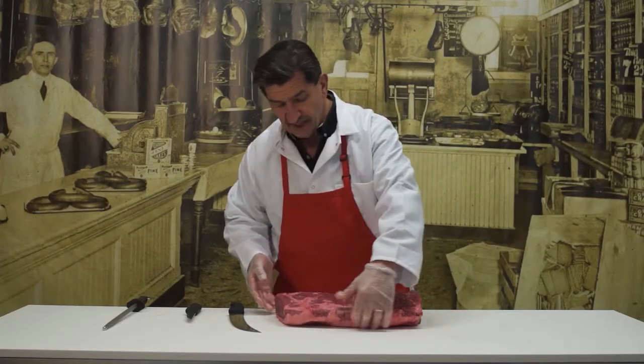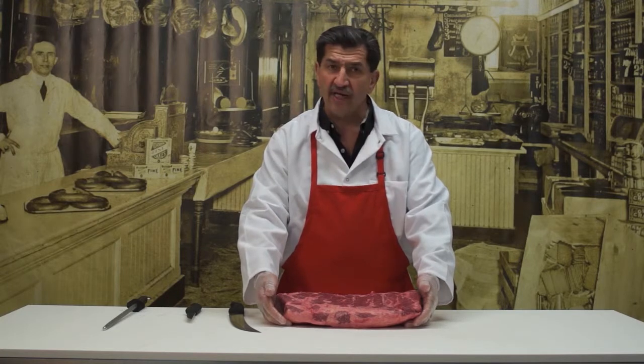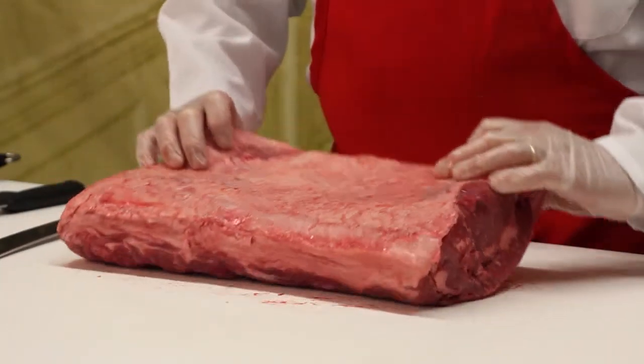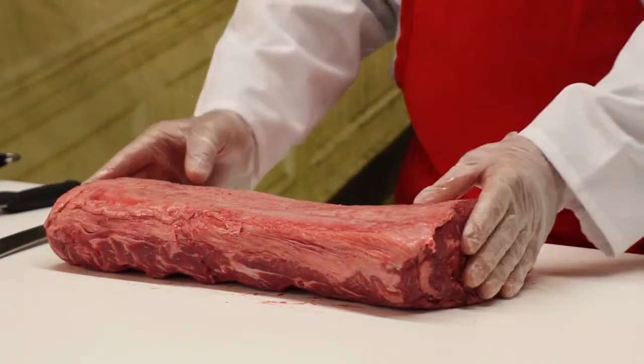This piece here is probably about 12 pounds. For the average steak, if you're going to grill, I would recommend — because it's a leaner steak — to cut it about one inch thick. We're going to slice this steak into about 12 different pieces, which will give us one-pound slices and it shouldn't dry out that way.